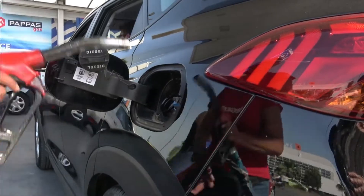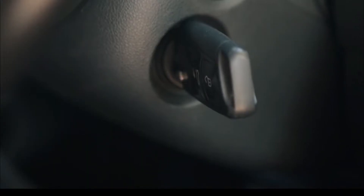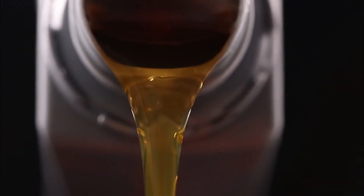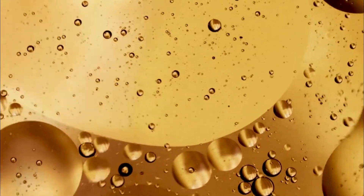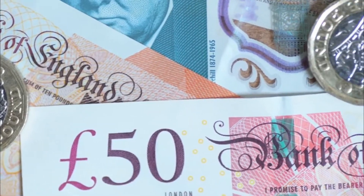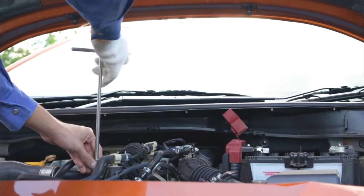So, what happens when you try to start a diesel car on AdBlue? Simply put, it's not going to work. AdBlue and diesel simply do not mix. While AdBlue is water-based, diesel is actually an oil, and we know that oil and water don't mix. A diesel engine simply cannot run on any water-based liquid. This can cost you thousands of pounds worth of damage, and additionally, you won't be able to use your vehicle unless it is completely drained out and repaired.